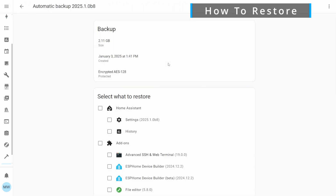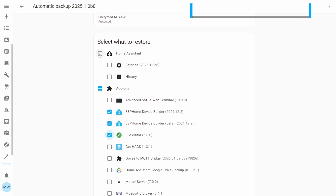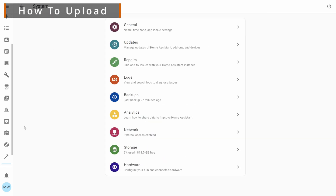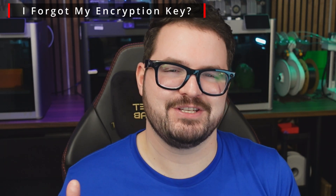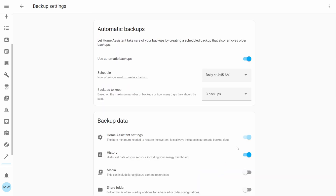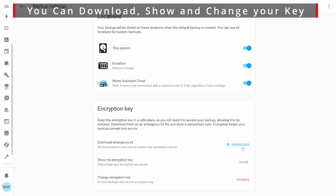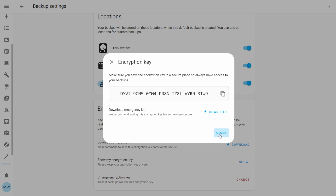To restore a backup, select it and specify what you want to restore — you can fine-tune individual items or restore everything. If you're uploading a backup from another location, select your backups and use the upload option. If you forgot to save your encryption key earlier, you can download the Emergency Kit from here. You also have the option to change your key — useful if you want to share a backup or rotate keys.